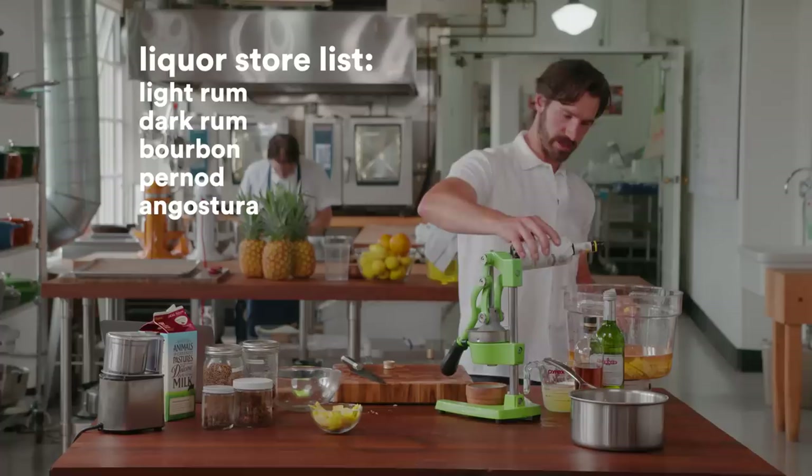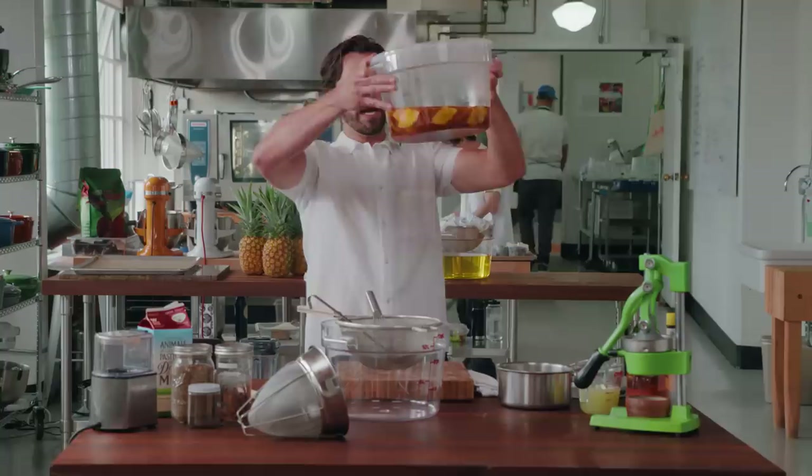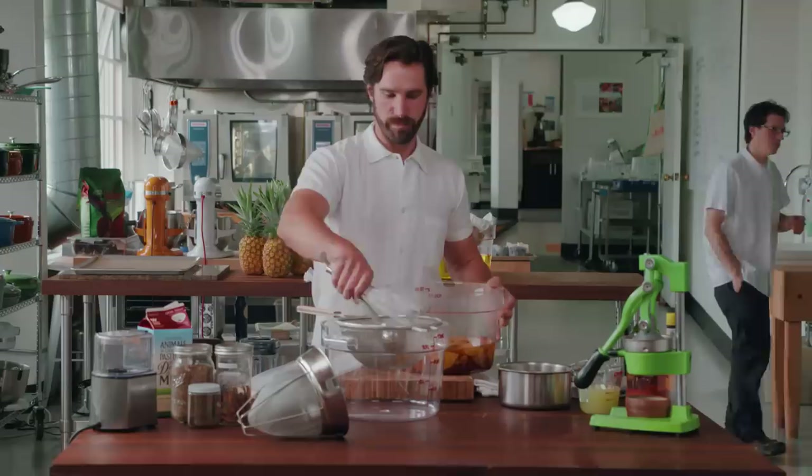Angostura. Water and sugar — in we go. We've got our amazing punch. You could just strain this and serve it, but we are going to strain it and then we're going to milk wash it.